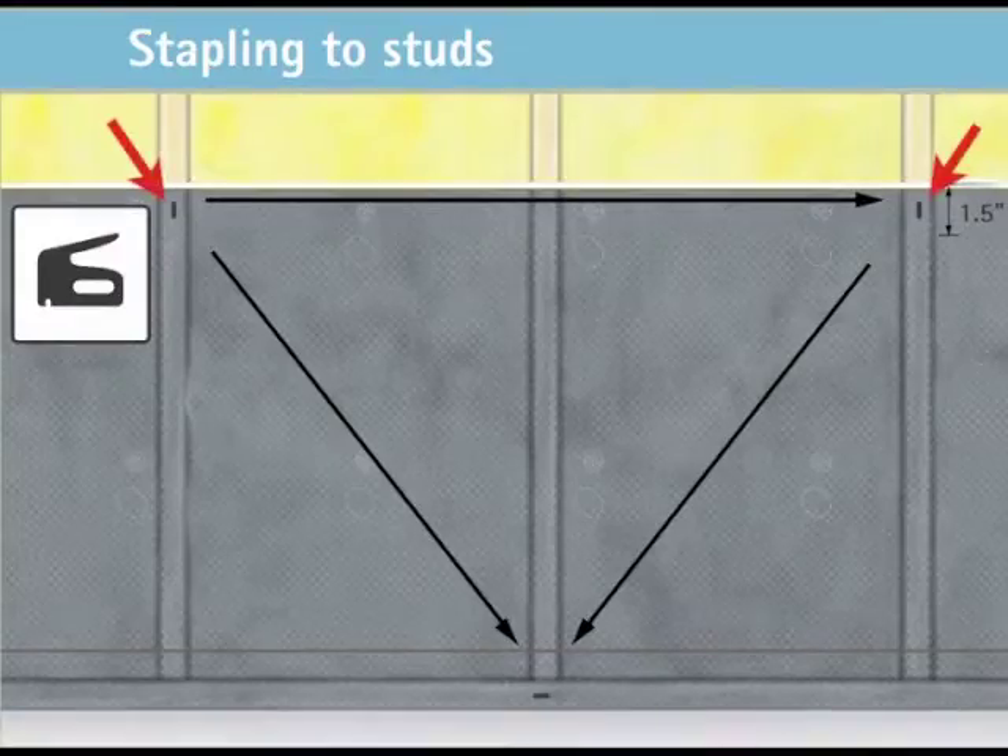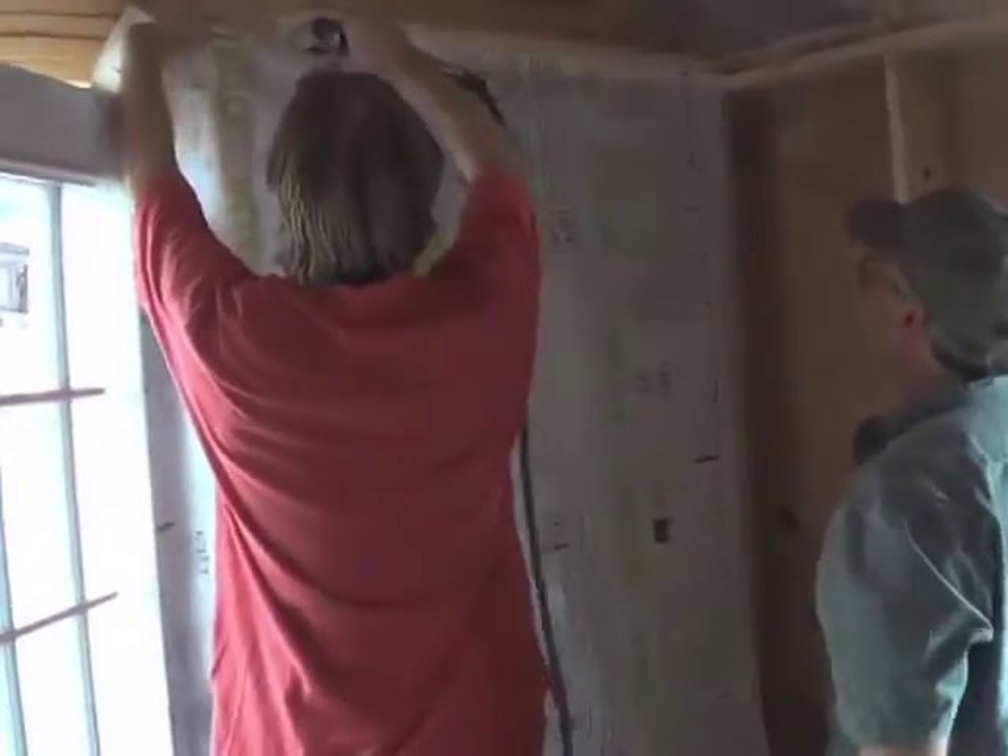Staple the Intelo Plus membrane to the studs, with one staple in each of the upper corners for placement. Then pull taut at the bottom center to create a triangle of tension.